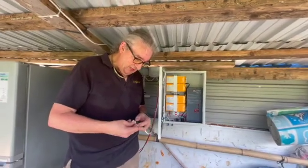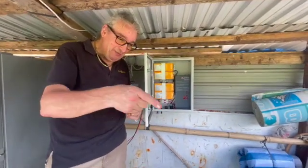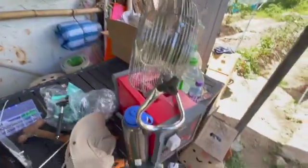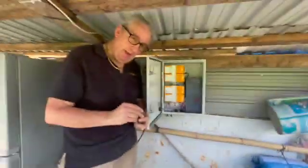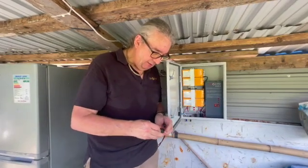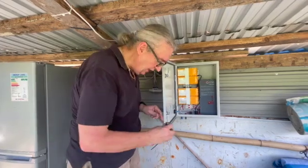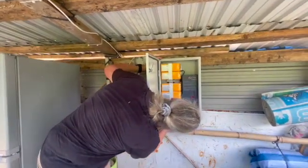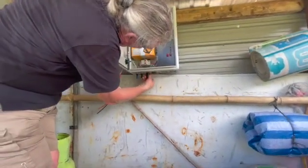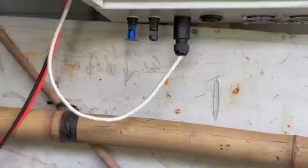Apologies if I'm sweating — it is bloody hot here. This is the small AC connector, so just make sure you connect it correctly and get the polarity right. Tighten up the compression gland and it should just clip in — it is polarized and will clip into the bottom of the unit.